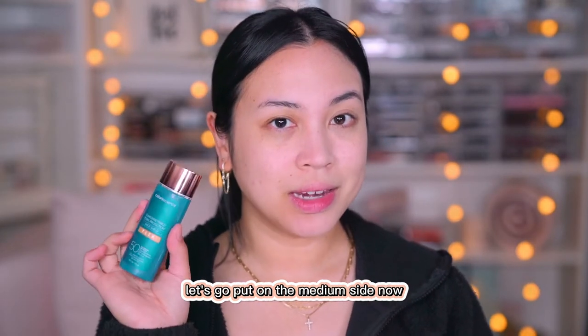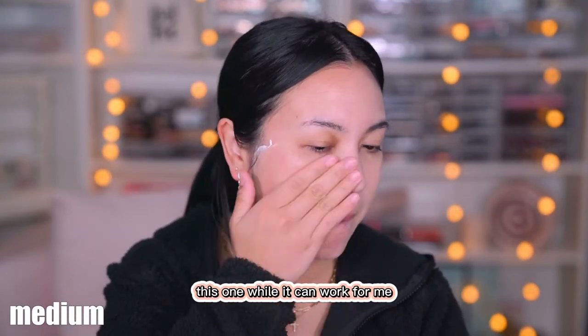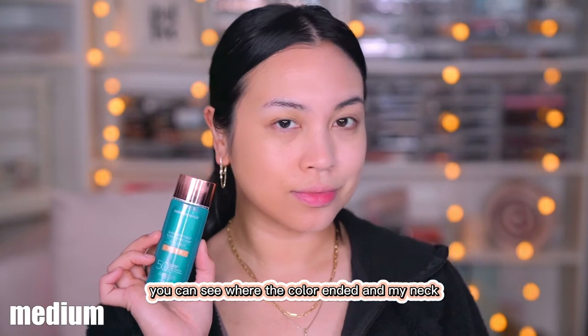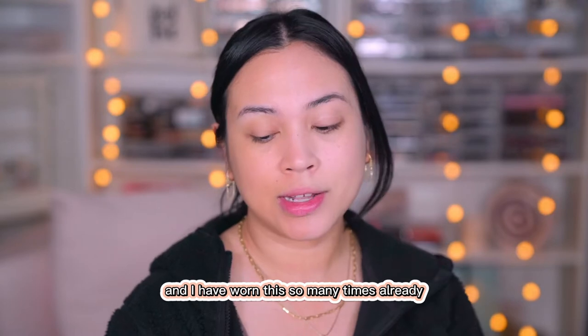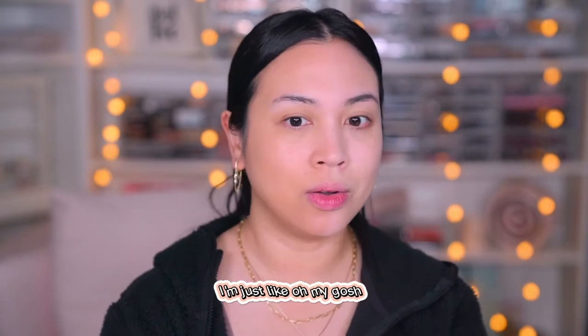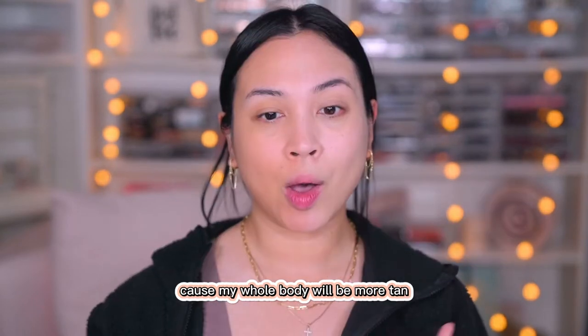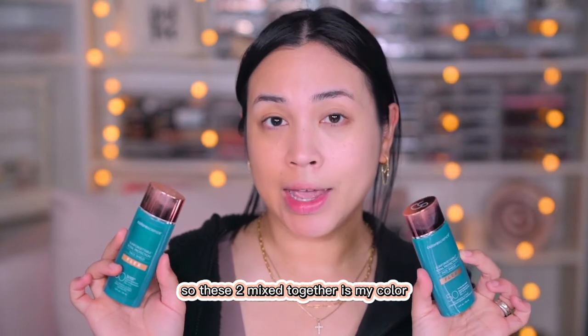Let's put on the medium side now. While it can work for me, it is too warm. With my neck, you can see where the color ends. I have worn this so many times already and each time I look in the mirror I'm just like, oh my gosh, this is so warm. I'm pretty sure in the summertime I can wear this by itself because my whole body will be more tan. So these two mixed together is my color.